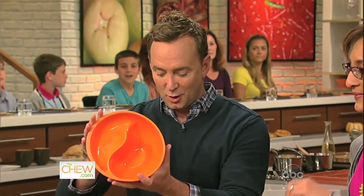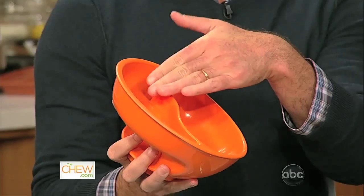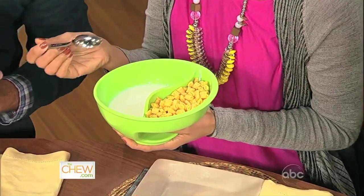There are a lot of dilemmas that you might have at the breakfast table, and we have some gadgets that can solve your problems — one being soggy cereal. This is called the O Bowl. It has a well for milk and a little area for your cereal.